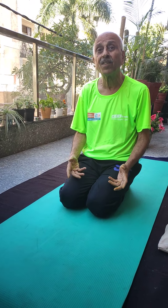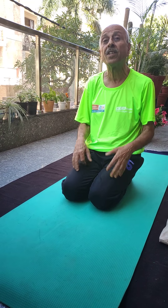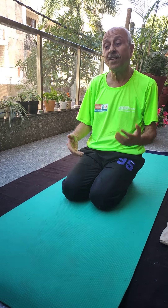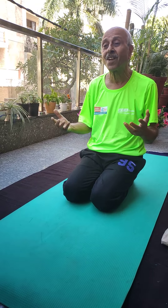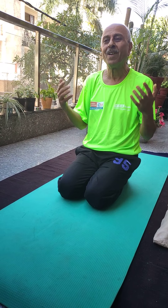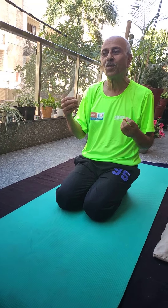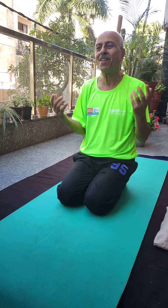For a healthy and fit body, the first thing is breathing. We must learn how to breathe properly. Deep breathe in, breathe out is very important. We must get plenty of oxygen inside our body to become more healthy. We can do some pranayamas during this period of time and you can do deep breathing techniques.